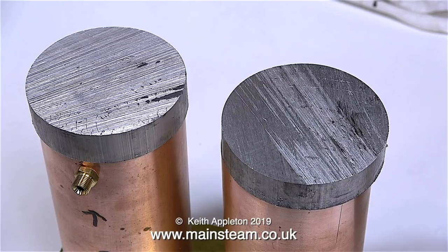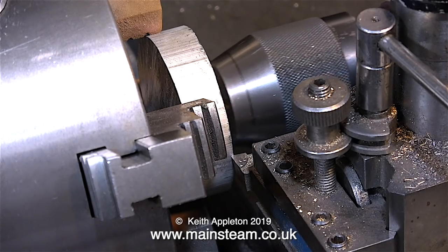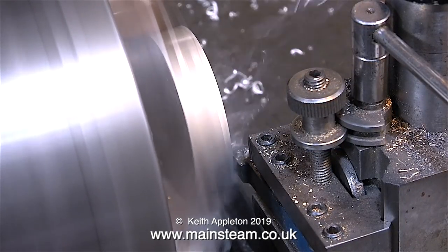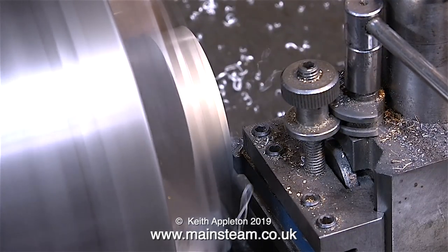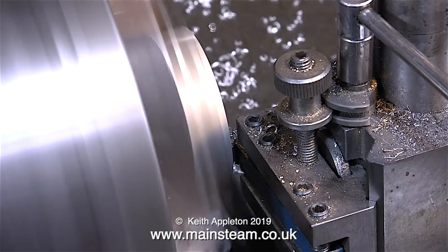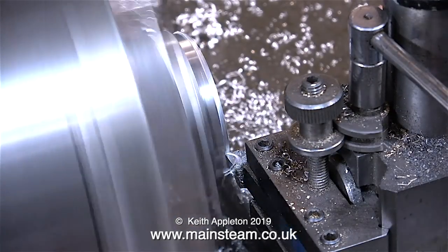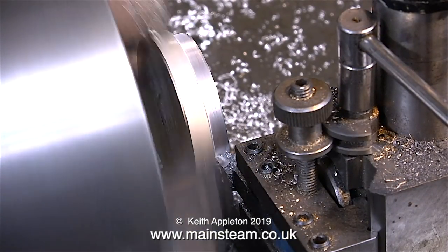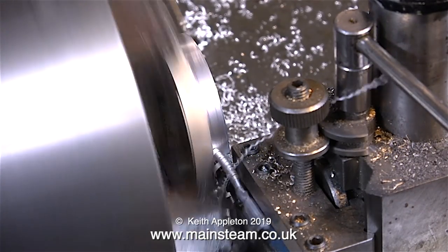To start the machining operation I'm using the tailstock chuck to position the blank in the four-jaw chuck. I'm using my old Smart & Brown 1024 lathe — the larger of the two — mainly because this blank will not fit in the three-jaw chuck on my Boxford lathe and I do not have any outside jaws for that chuck. The first part of the job is to take a facing cut across the aluminium bar, then I slow the lathe down as I'm cutting on the outside edge. This is the part of the aluminium cap that fits into the copper part, so I need to turn this to an accurate fit — a smooth push fit into the top of the copper, not too tight and not too slack.